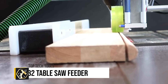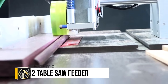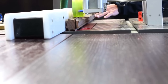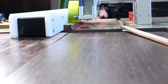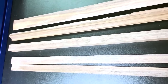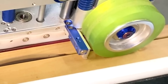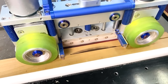The Smitool B2 table saw feeder represents a significant innovation in woodworking safety and efficiency. Launched via Indiegogo in November 2021 and now available directly from Smitool's website for $749, this automated feeding system enhances both safety and precision for table saw users. Its design incorporates a main unit with two rubber-coated wheels that securely grip and feed material through the saw blade at adjustable speeds and pressure levels. Compatible with an array of table saws and materials, the B2 feeder mitigates the risks of kickback and blade contact, and ensures consistent cutting quality by maintaining uniform feed rates.